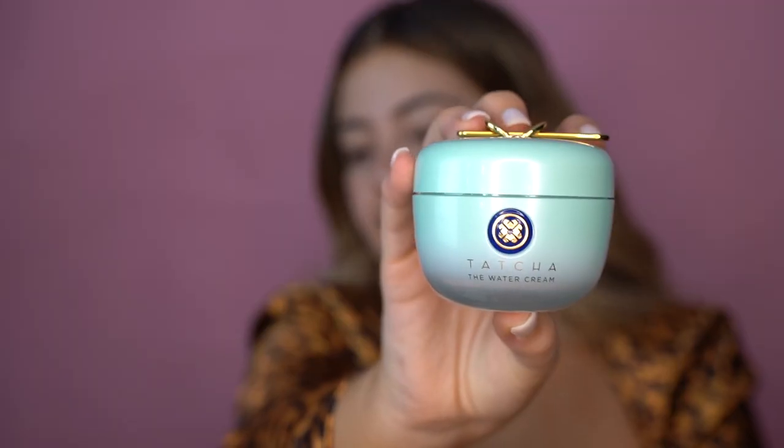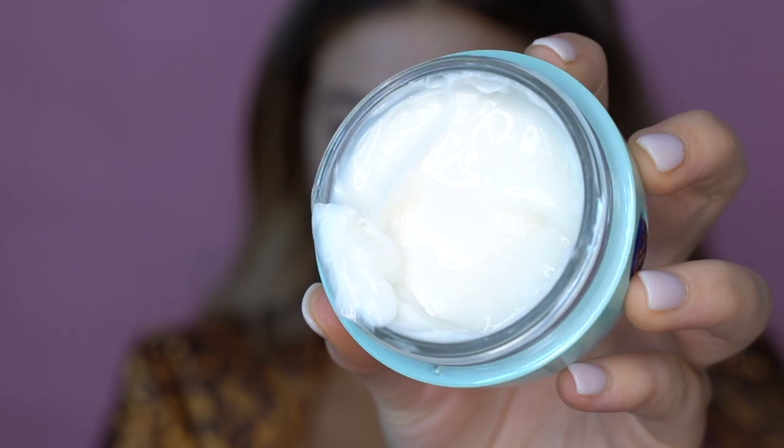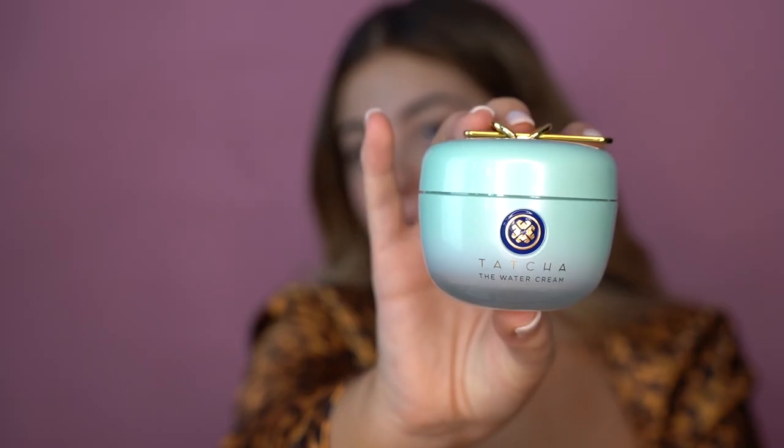So the first thing we're going to do is go in with the Tatcha Water Cream. I've got to work out that my reflection on my screen goes the opposite way, so if you see me doing some funny things and looking that way, that's probably why. I have used the Tatcha Dewy Skin Cream for about a year and it's such a beautiful product. This water cream is a little bit more for people with normal to oily skin, so we're going to have a play with this one.